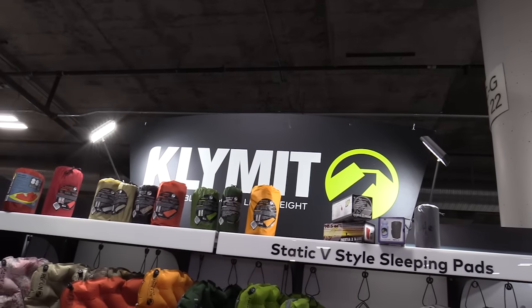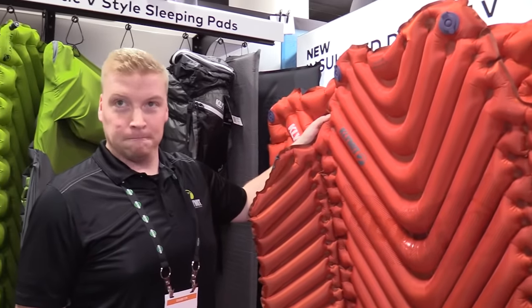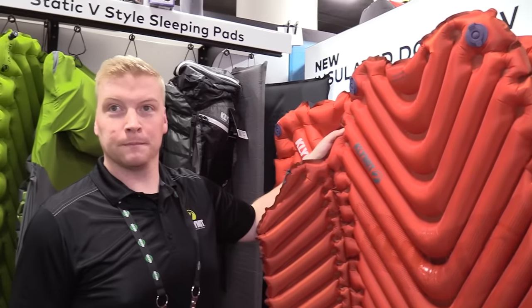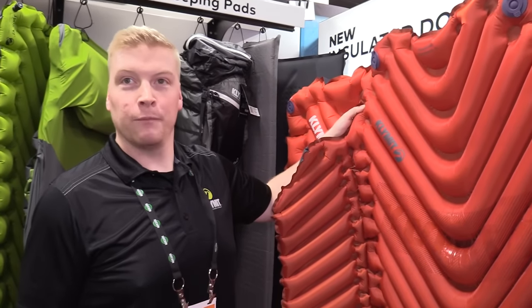Shot Show 2017 at Klymit. I'm here with Andrew. Let's hear about some of your pads. I actually use one of the pads and the pillow — I like them both a lot, which is why I wanted to come over and hear more about your new products and give you guys some exposure. Let's hear about what you got.